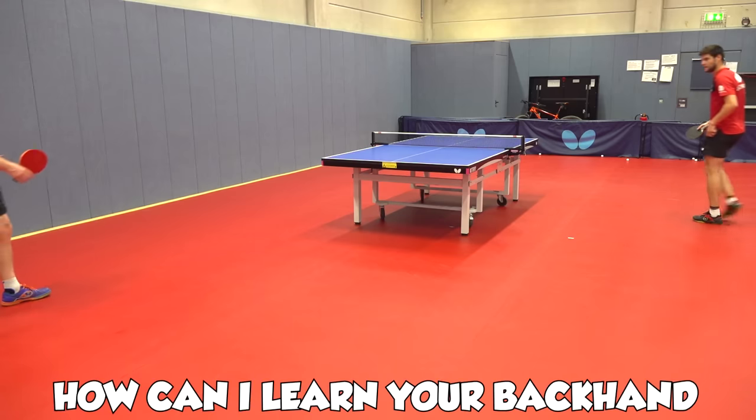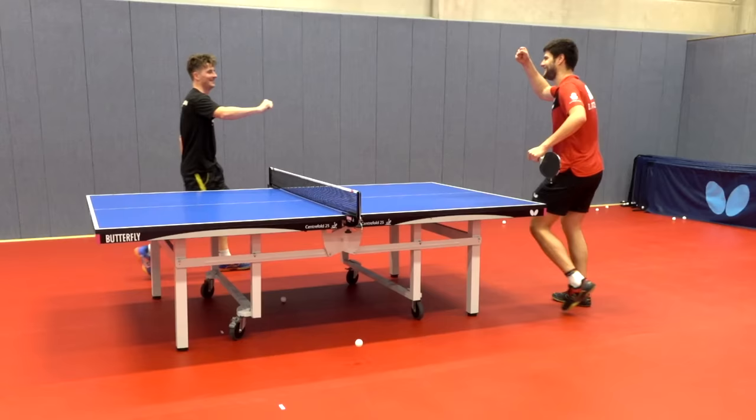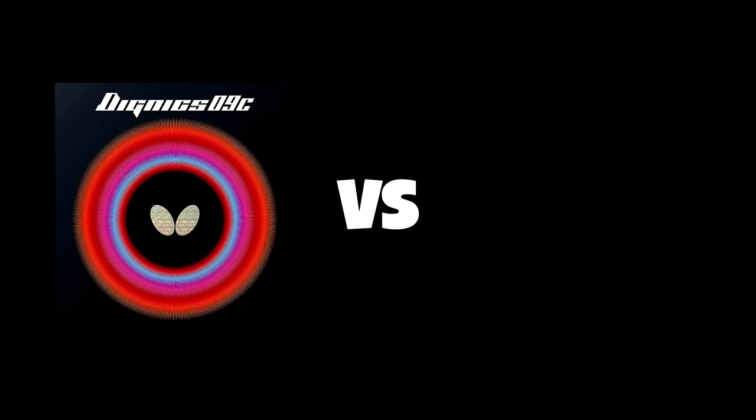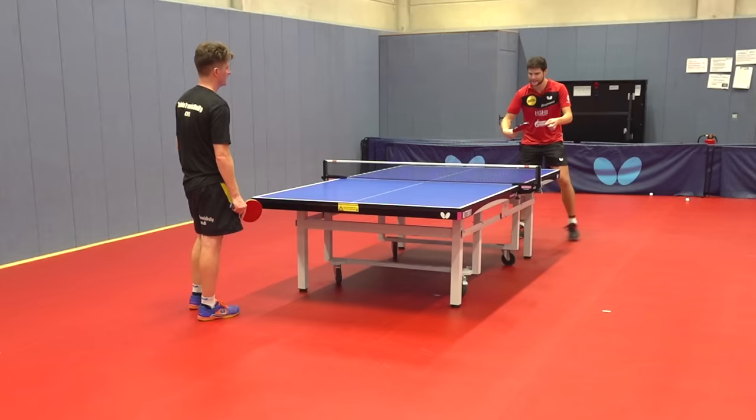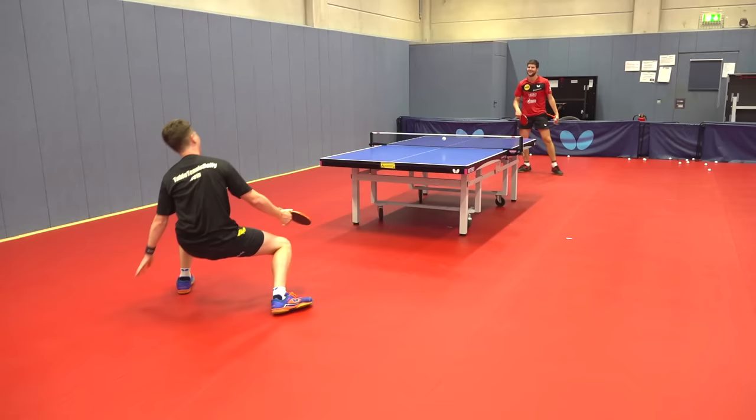If someone said to you, how can I learn your backhand, what would you tell them? Recently I spent a day with Dmitry Ovtcharov comparing Dignics 09C and Tenergy 05. During the day I got the chance to train with Dmitry and got some incredible coaching on how to improve my game. I tried my best to keep up with the beast while he put me through my paces. Hope you all enjoy watching me struggle. Let's go.